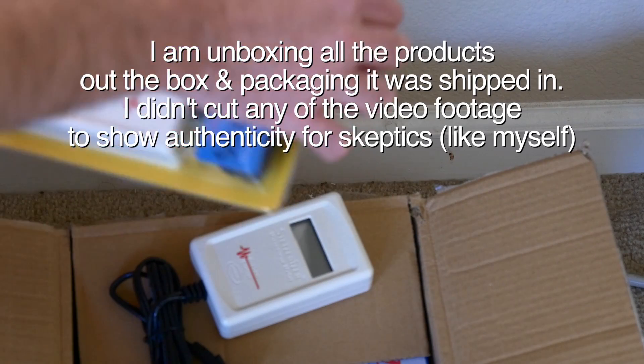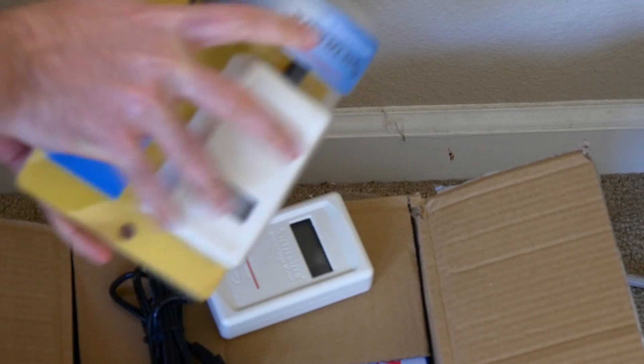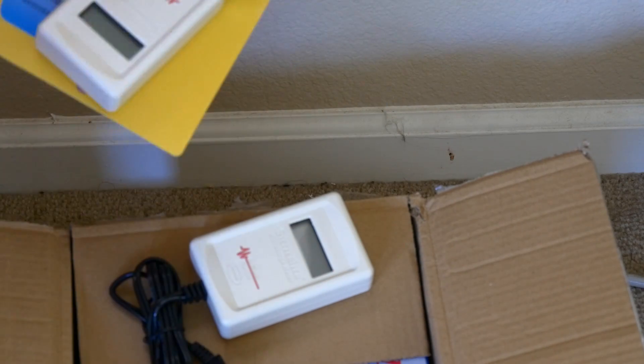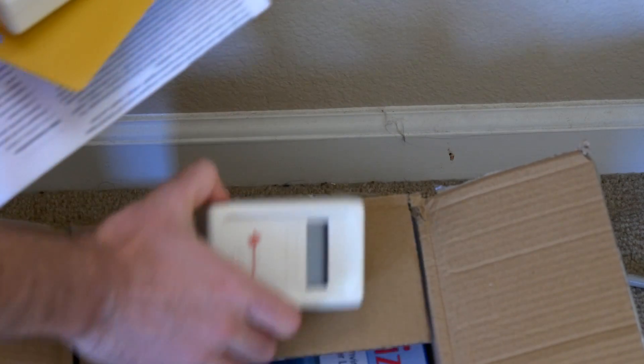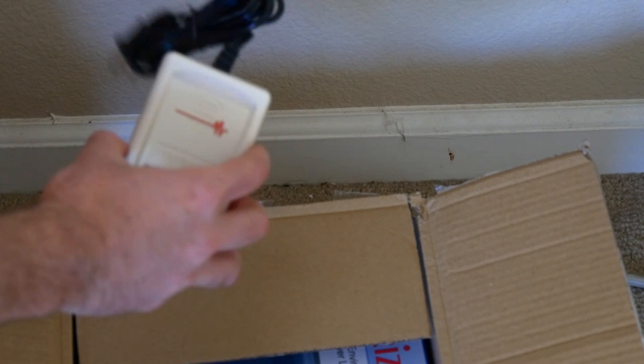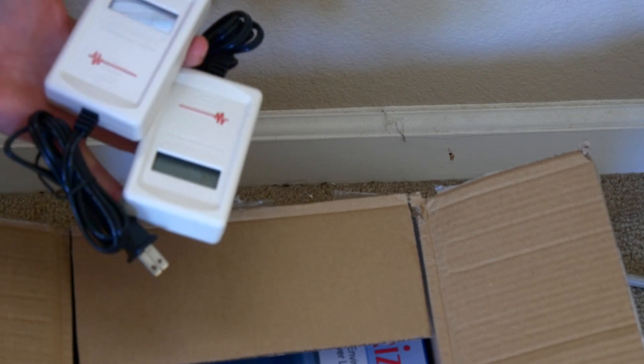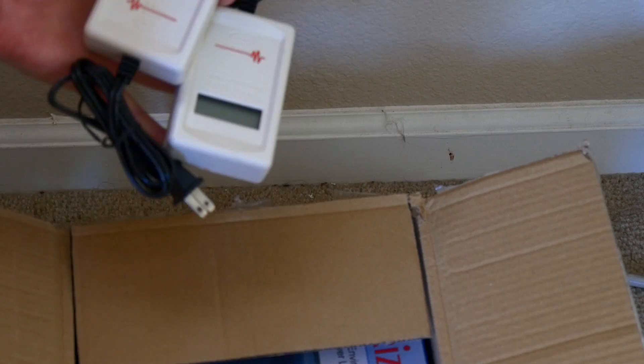So these are the two identical meters I got. You can return the product after 60 days as long as you buy a 20-filter pack — buy 20 of those. So I plan on returning one of these after I'm done with this video.